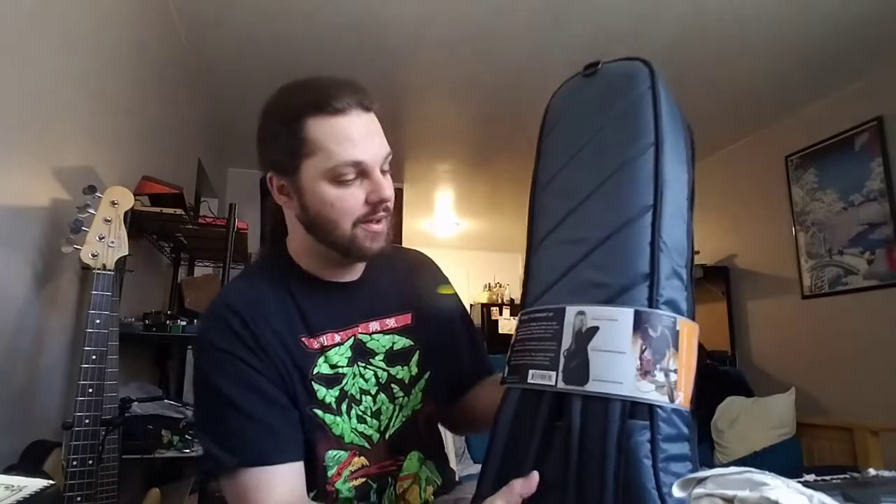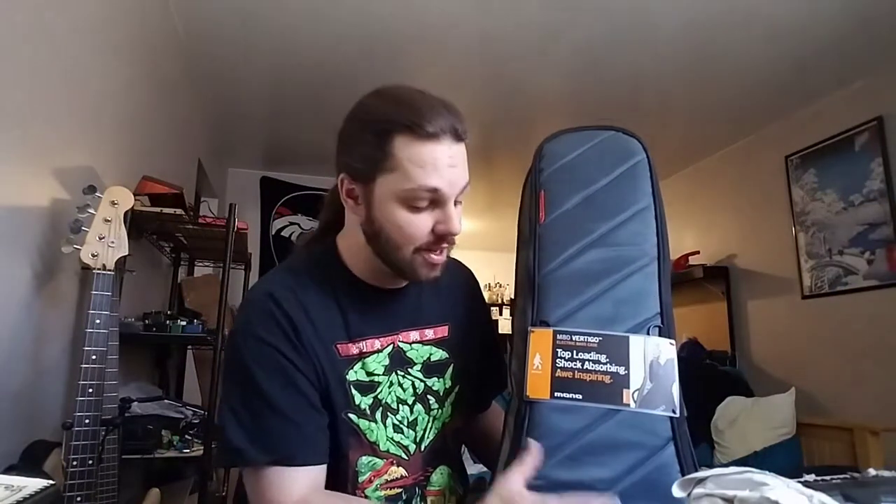A couple of things — some stories. I ordered an M80 bag and somebody had porch pirated it. So the company I got it from, which was through Reverb — a company in California, sorry I don't have your name right now, maybe I'll put your link in the description — they were nice enough to say, hey, we don't have that same bag, but we have the Vertigo bag, which is a $10 upgrade. And I said sure.